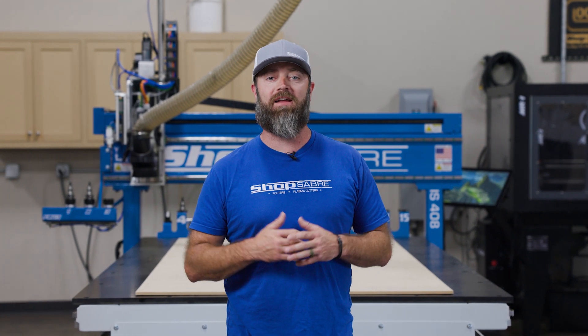Hey everyone, I'm Sean Morley, and today we're going to make a coffee table leg using our indexable fourth axis.